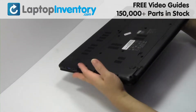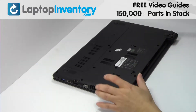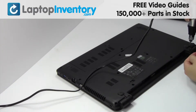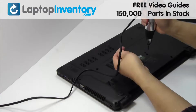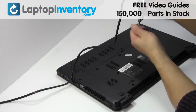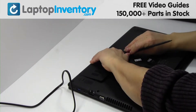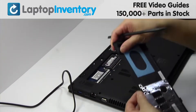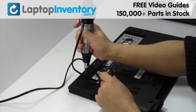Turn the laptop over. Remove the laptop battery. Remove the screws. Remove the cover. Remove the screws.